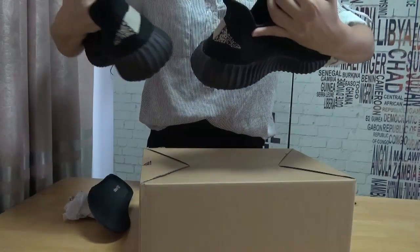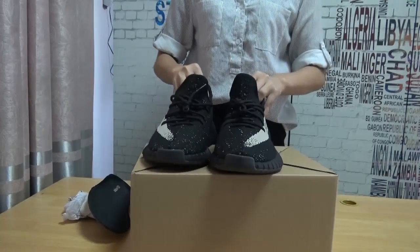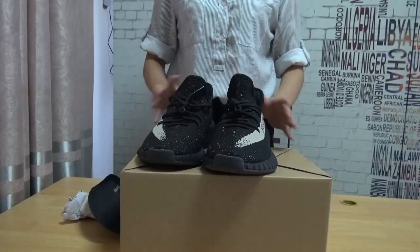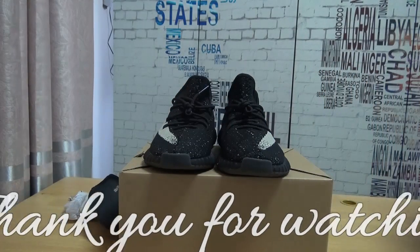Hope you guys like this. This is the shoe I show you guys today. If you like it, just go to my website. Thank you. Bye bye.